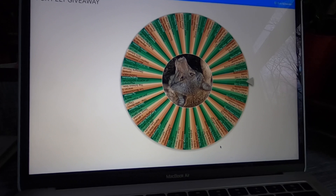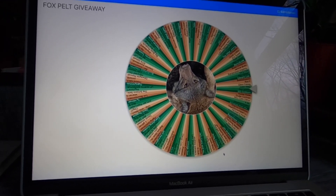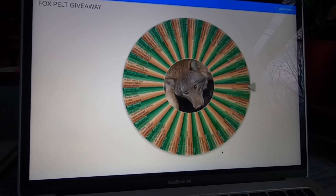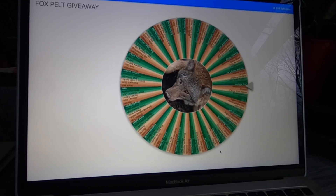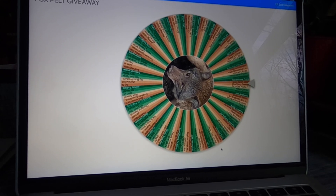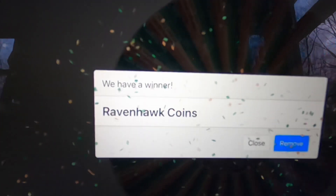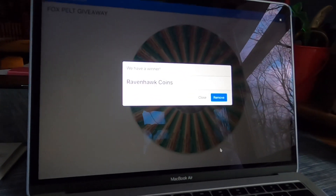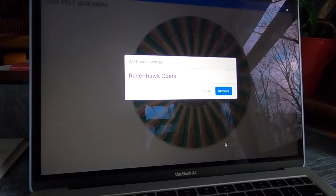Here we are again. I never heard back from the coin hound, so I guess he's not into fox pelts, and we're going to spin the wheel and see who wins. All you have to do is email me with your address, Raven, and I'll get that right out to you. Congratulations!